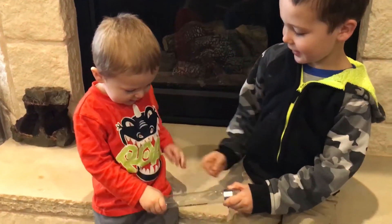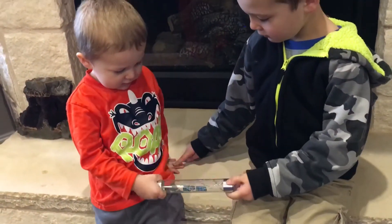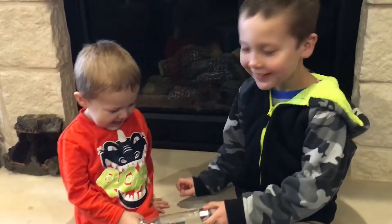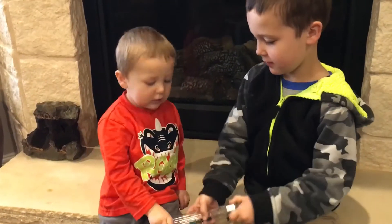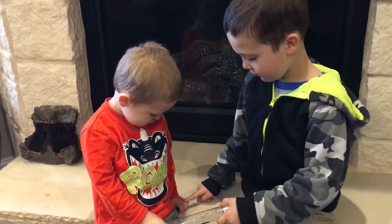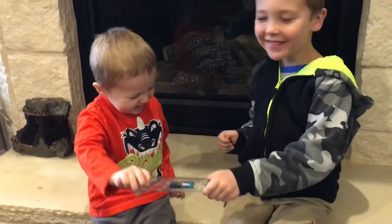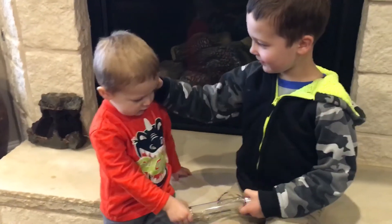I'm touching your hand. One, two, three, four, five. Pretty cool, guys. One, two, three, four, five. Are you touching his ear?